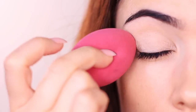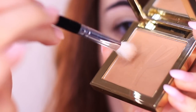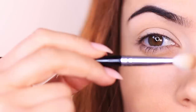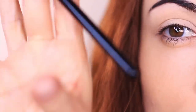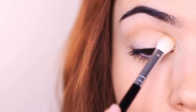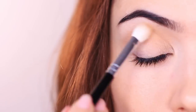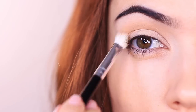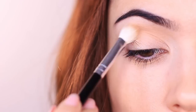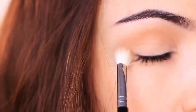Then just grab whatever bronzer you're going to be using on your face and a blending brush. As I talked about in my previous video, I'm holding the brush like I would hold a pen, kicking it back into the well position, and bringing my hand slightly lower so we can work into the crease of the eye. If you want more information on how to hold your brushes for eye makeup, definitely let me know in the comments.